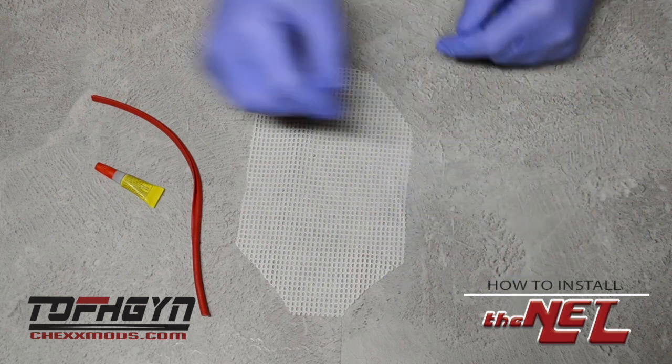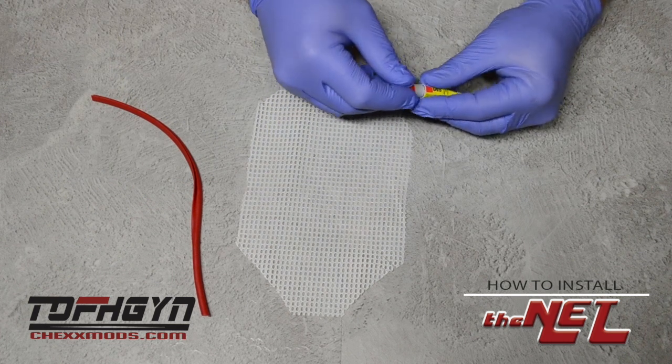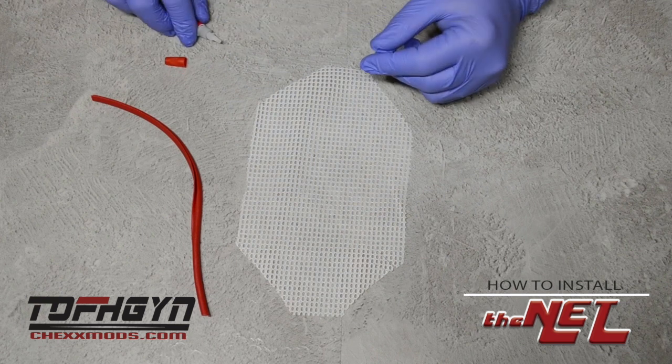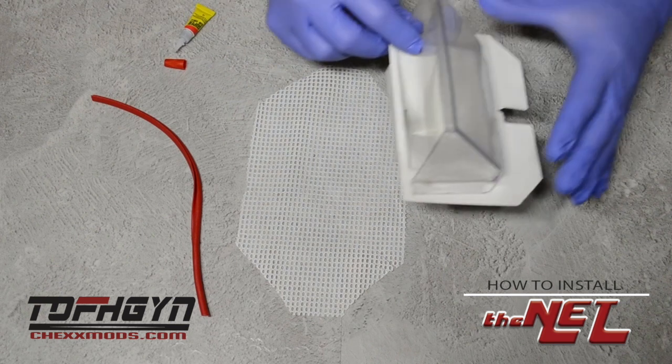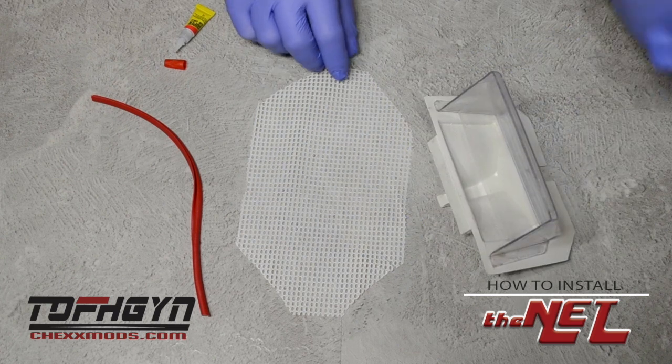First, put on your safety gloves — safety first. Then remove the cap to your crazy glue and keep it close by. Next, you're going to bring in your nets. Make sure you remove the old goal sticker from your net.